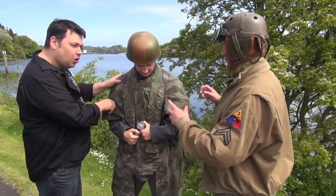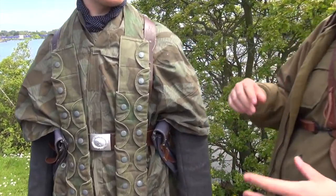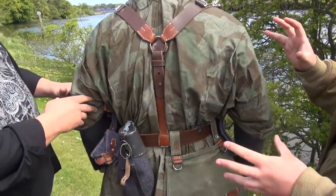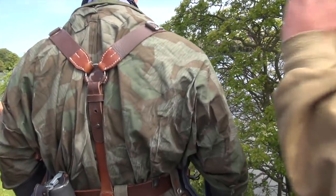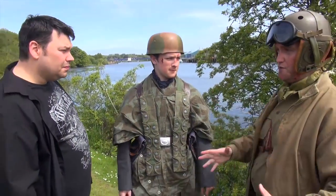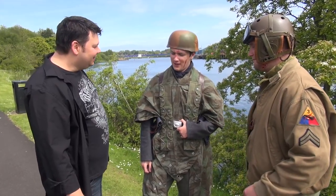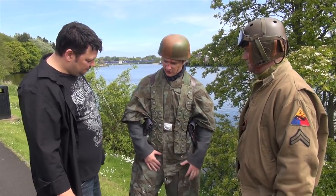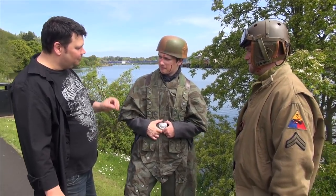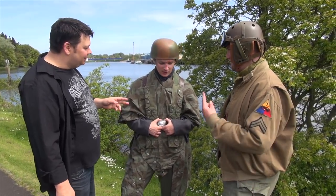Down to the suit. Is this a smock he's wearing? This is actually a Zeltbahn. A Zeltbahn is a roll you would see on the back of German equipment on their belt, but it worked in two ways — either as a poncho, as it's being worn here, or if you put four of them together you can make a two-man tent, because they came with poles and everything. Every man in the squad would have carried a section rolled up on his backpack or belt. It takes four to make a tent.